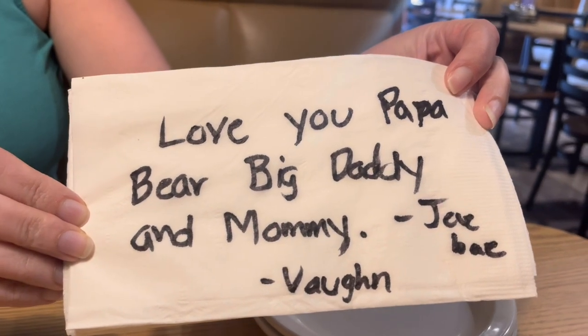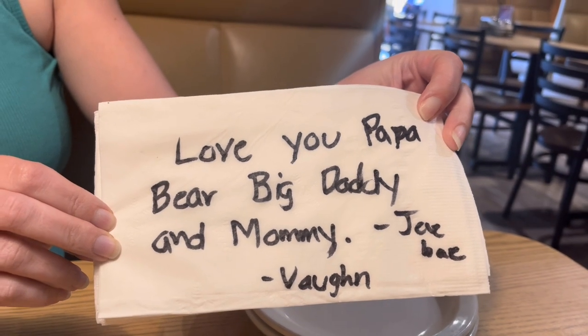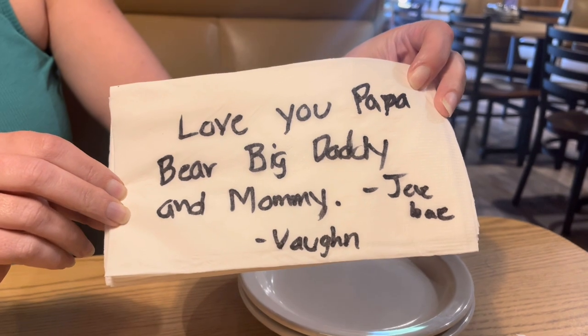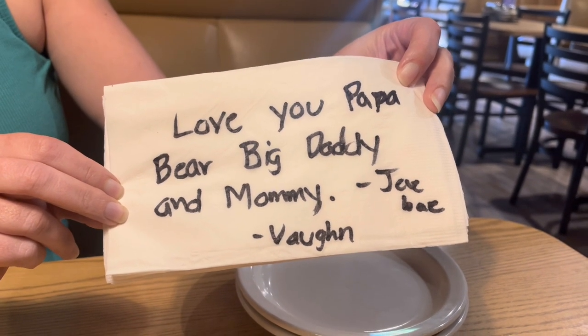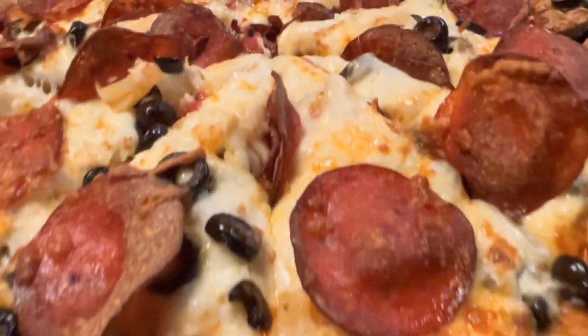How's that for customer service? Jaden and Vaughn hooking us up with the custom Spiro's napkin — love our boys. Now let's get into it.